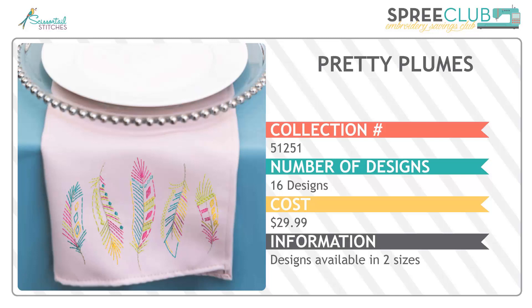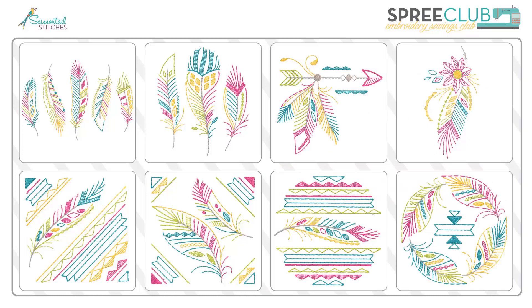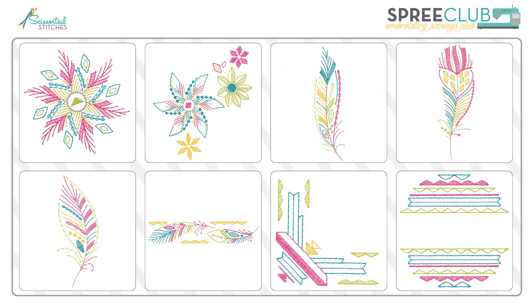Then we have Pretty Plumes — very colorful and bright, with 16 designs in two sizes. The light density of these makes them perfect for embellishing wearables like t-shirts and blouses. But you can also put them on a shopping bag or a personalized pillow, especially the corner or circle design where you could even drop in a name. The beautiful slender feathers would also work well as borders on lots of different things.